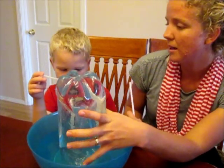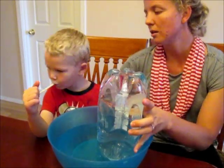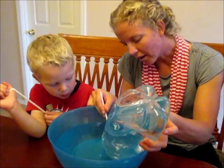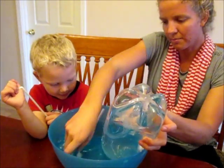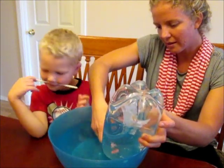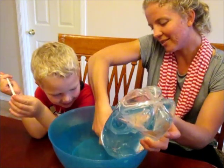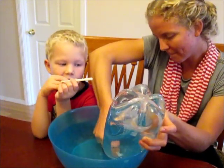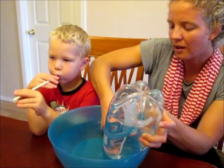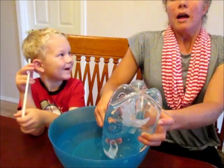So what we're going to do is see how much air our lungs hold. We're going to put the straw up into the bottle — it's important to have a bendy straw like this. Put it up into the bottle, you see that? It's kind of tricky. Then we're going to take a deep breath and blow.